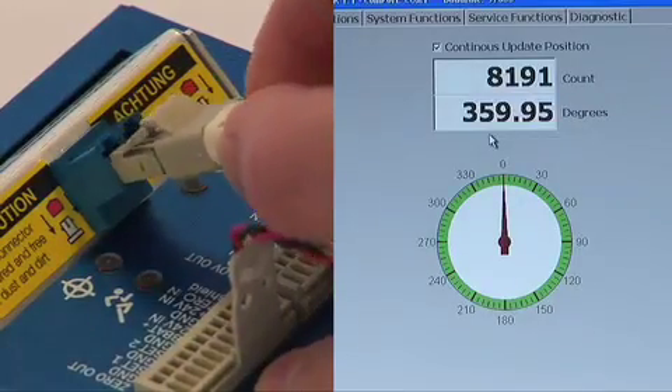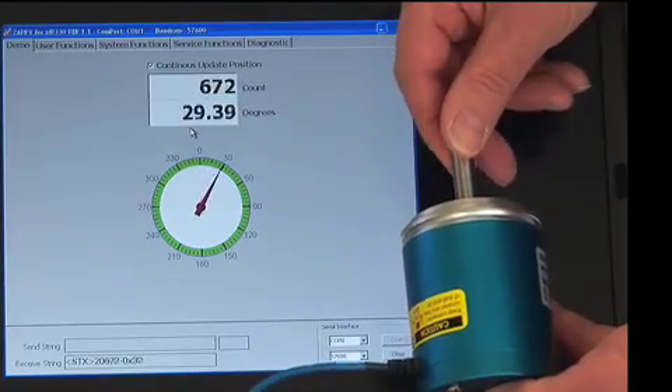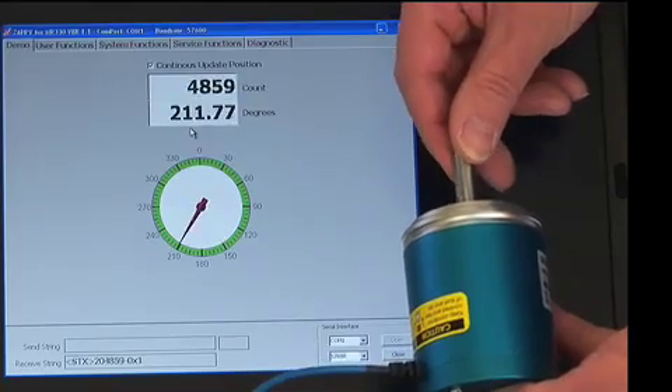Now we reconnect the optical fiber, and the readout will return to the 1457 position. The sensor will always know its exact position, whether the shaft is stationary or rotating.